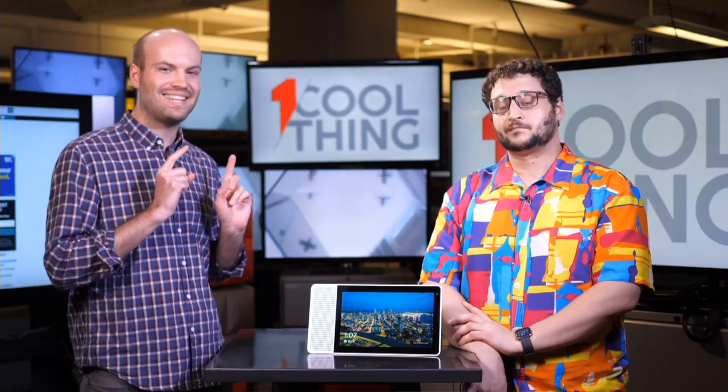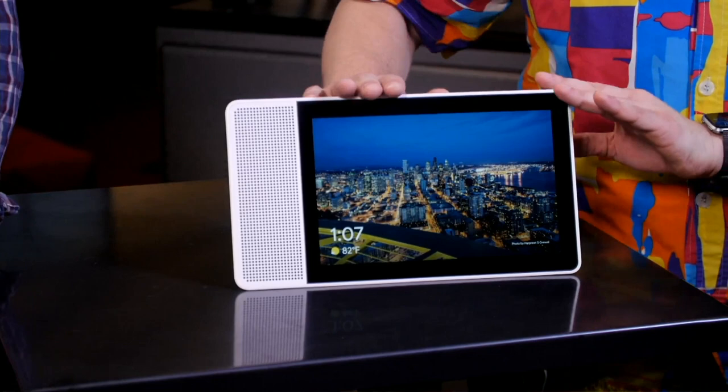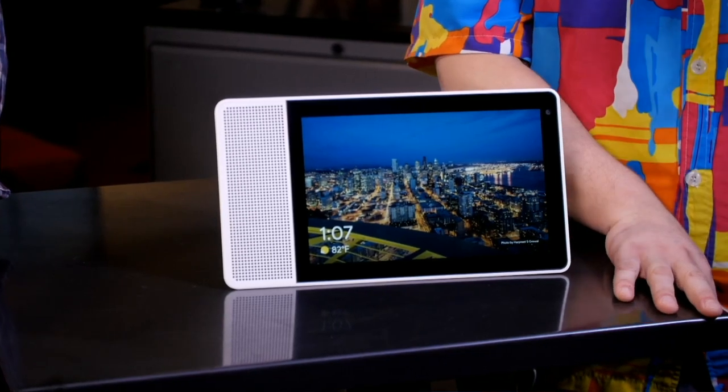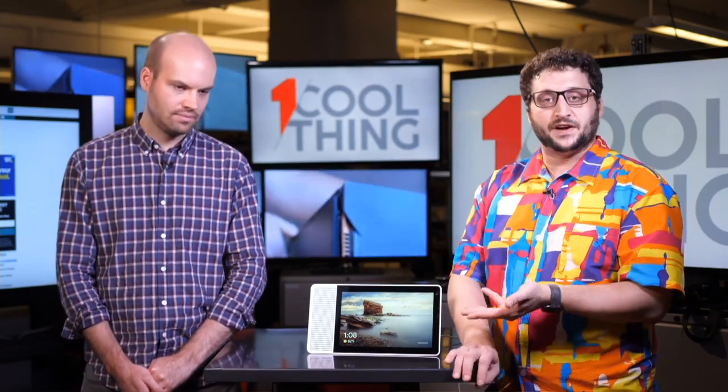If you're just joining us, we're talking about the 10-inch Lenovo Smart Display — a brand new Google Assistant enabled smart home device from Lenovo and Google. There is no HDMI port; this is a self-contained smart display. The screen is 1920 by 1200, so you've got 1080p and a little bit extra — full HD. The 8-inch version is around 1280 by 800, so roughly 720p. It also has Google Cast built in, so you can cast from Hulu, Sling TV, or Netflix from your phone or computer.